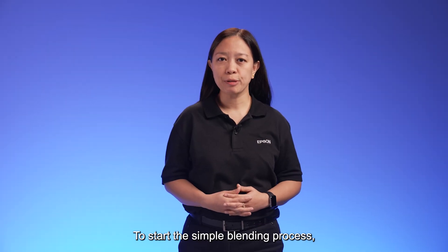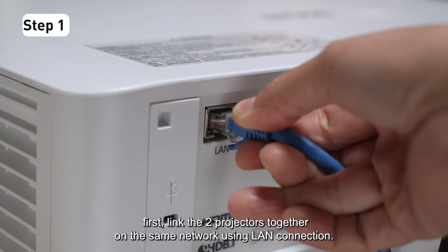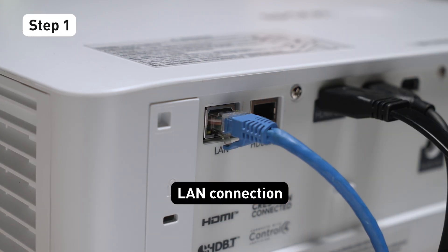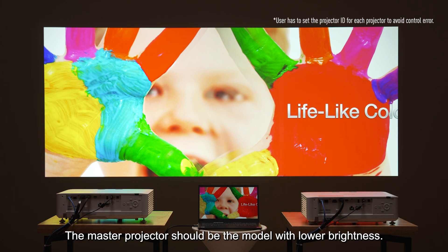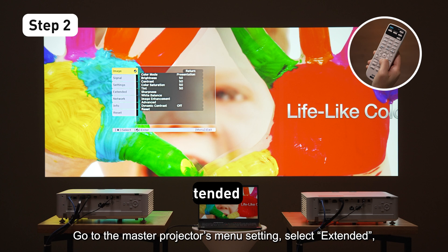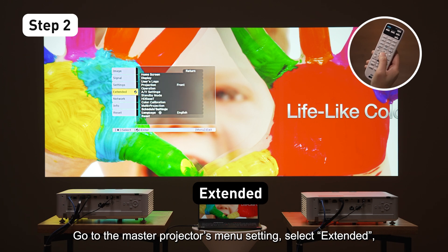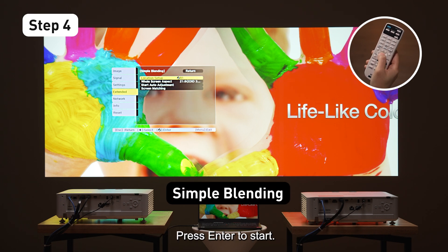To start the Simple Blending process, first, link the two projectors together on the same network using LAN connection. Next, select a Master Projector. The Master Projector should be the model with lower brightness. Go to the Master Projector's menu setting, select Extended, then Multiprojection, and then Simple Blending. Press Enter to start.